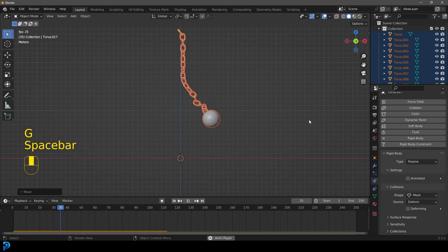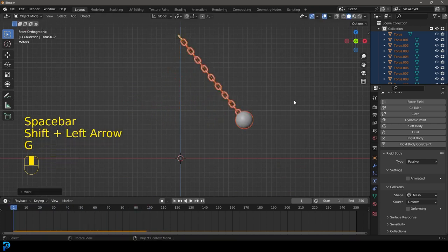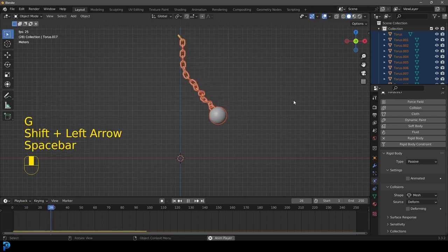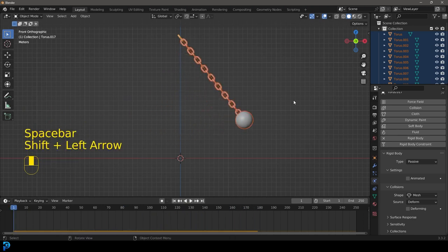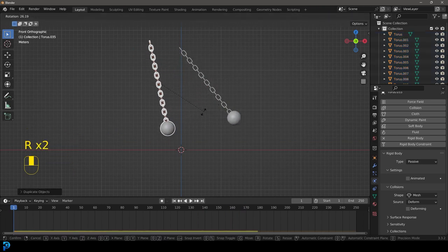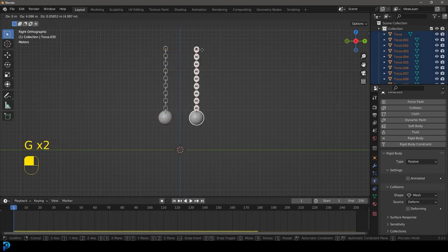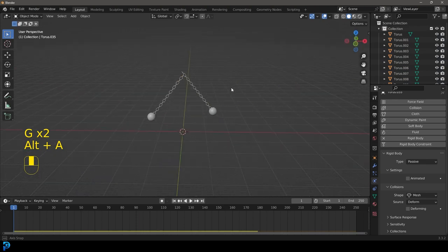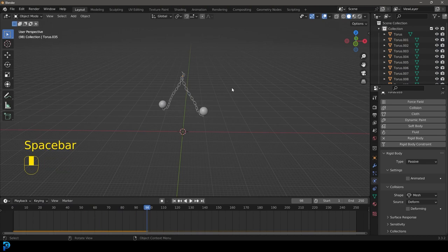That's looking really good. Now we're going to grab this chain and go Shift+D to duplicate it, then R to rotate it. Go to right orthographic view, move this one over here a little bit and the other one over there — so now they're kind of opposite each other. Hit spacebar and you can see both chains swinging, which is really cool.